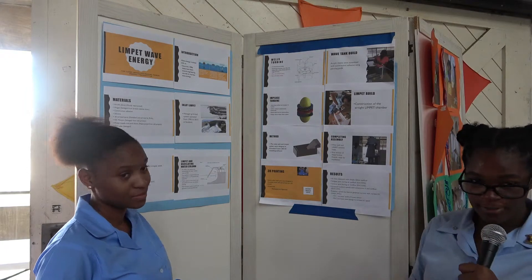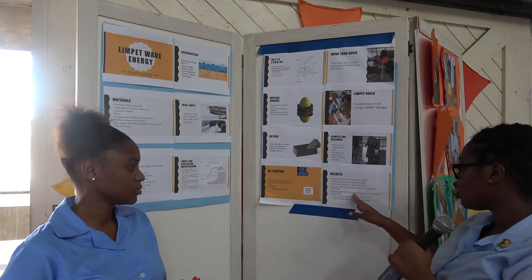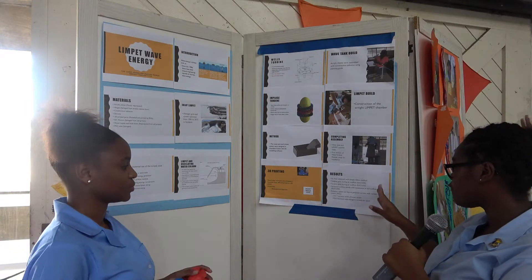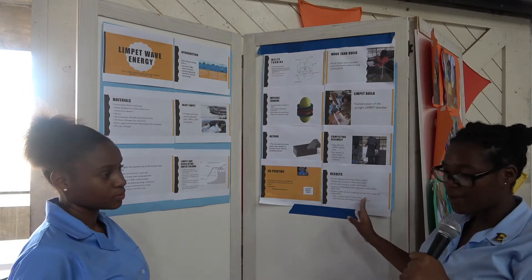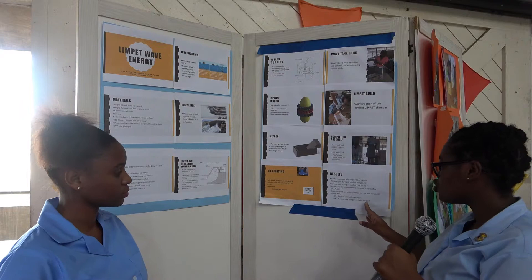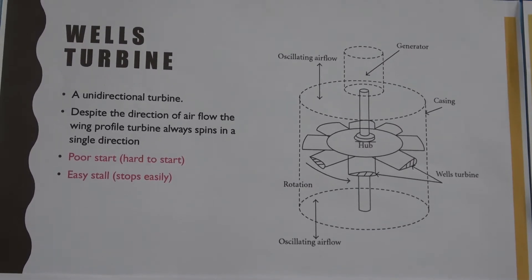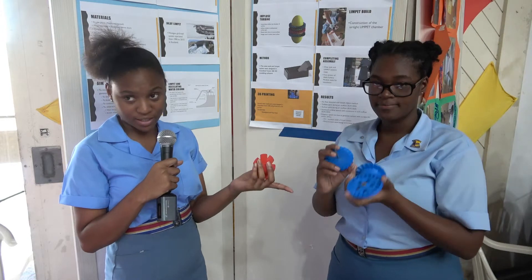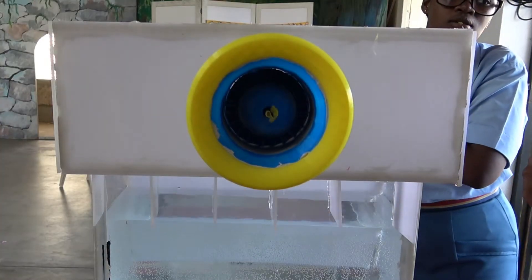We did have a failure: the rotation speed was insufficient to generate current with the DC motor. The way we fixed that was by increasing our LIMPET system to increase air speed. This is also known as a Wells turbine, which is a modified version of this design. We 3D printed these blades so they could fit into the PVC tube to function as a turbine.